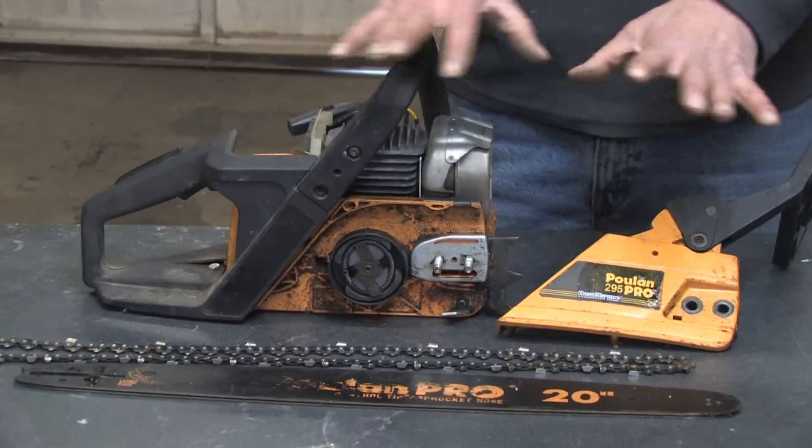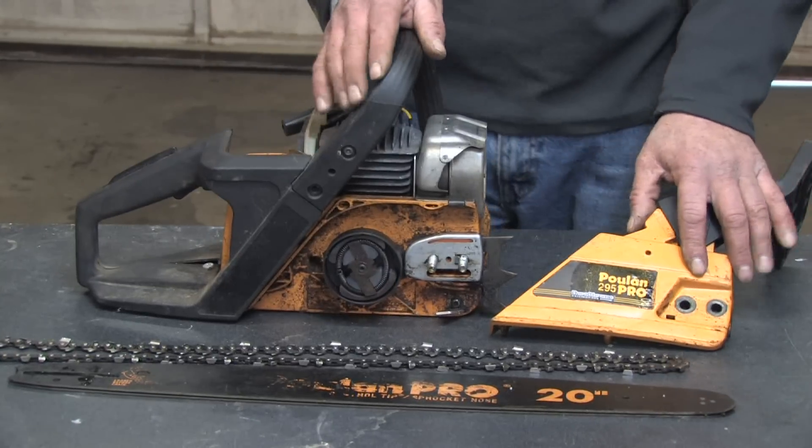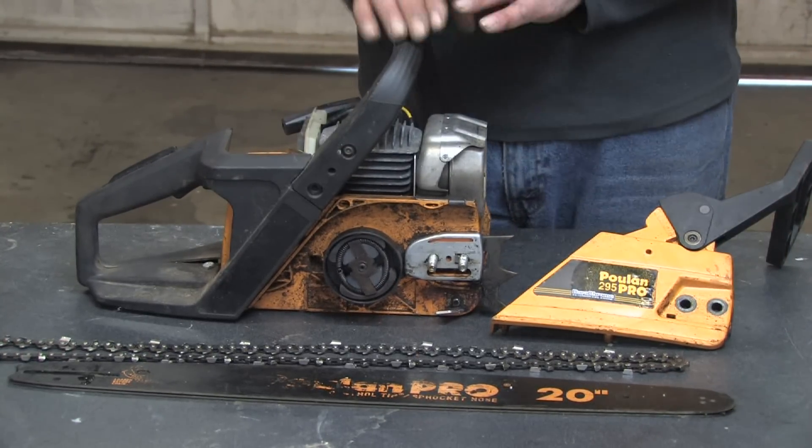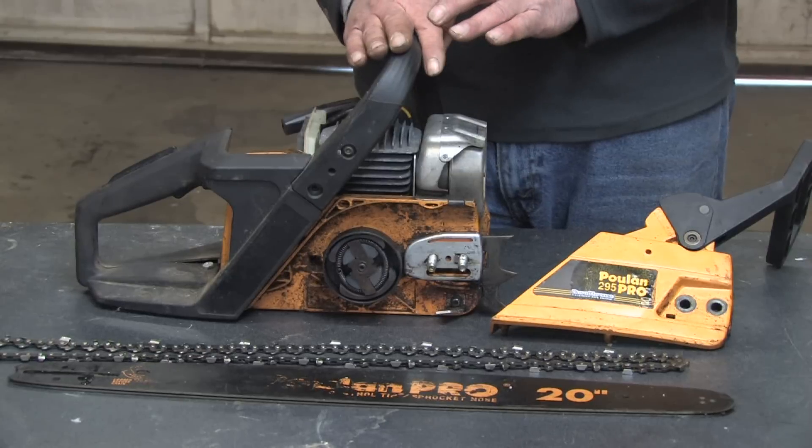Hello, my name is Mark Blocker. In this segment, we're going to cover the parts of a chainsaw. I've got a chainsaw broken down here so I can demonstrate it easily. There are a lot of parts to a chainsaw, so I'm just going to briefly touch off on some of the major parts.